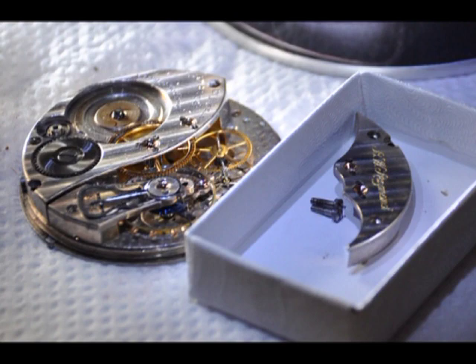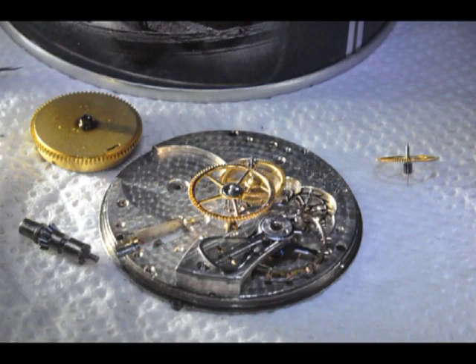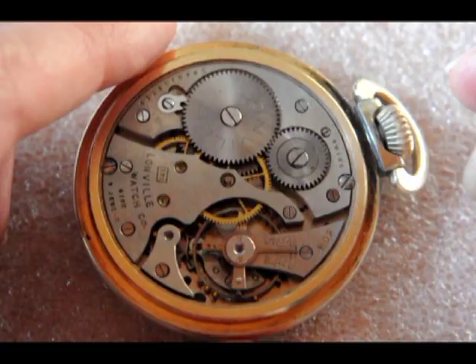Now, if you disassemble such a movement, you cannot leave the mainspring tightly wound up. It has to be let down first. Otherwise, the wheels and parts inside will jump in your face as soon as you open it up. So, how is it done?